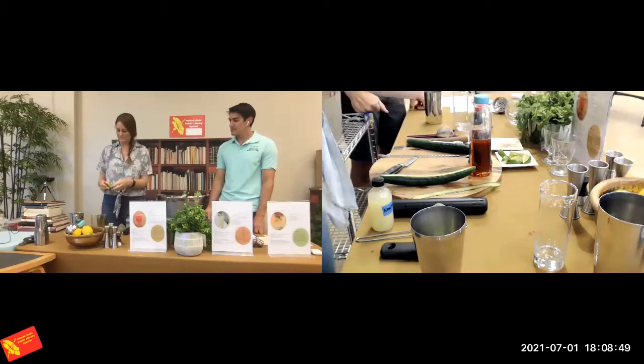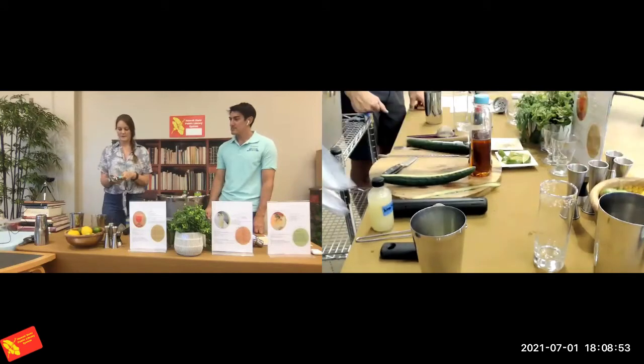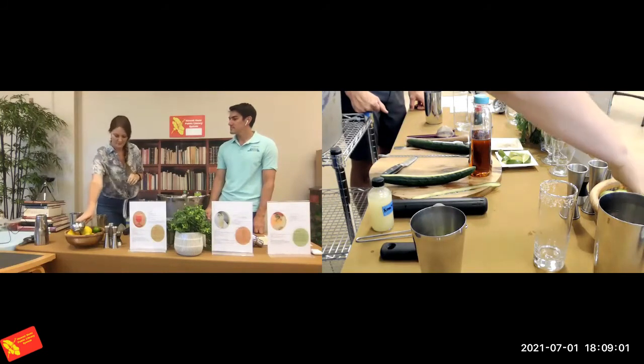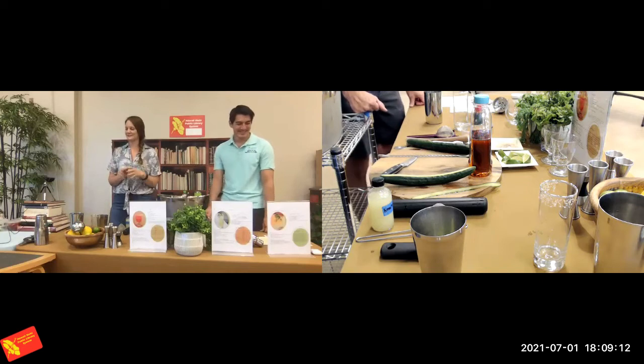If you're making it at home, just cut your lime and I'd recommend investing in a good juicer — it really makes a difference when juicing in a big batch. Typically one to two limes will get you about an ounce, depending on how good they are. Costco limes, probably two. If you're lucky enough to find local limes, you can probably get an ounce out of one.